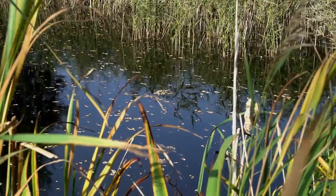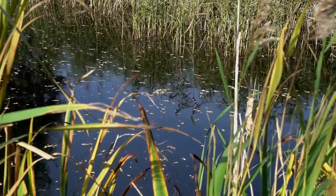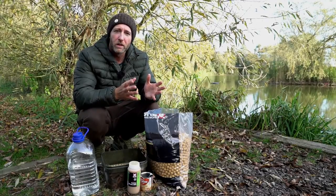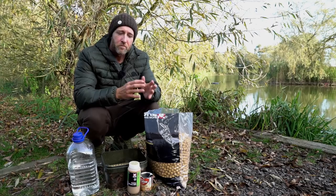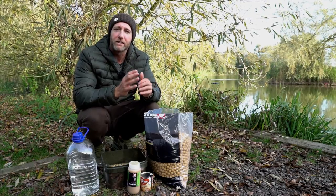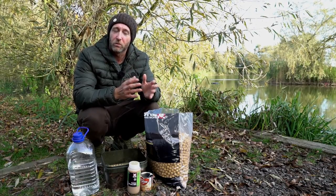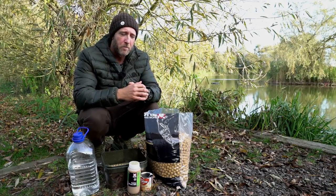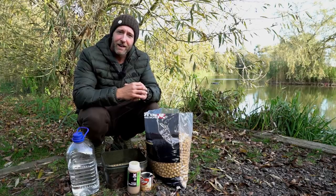When the leaves have started shedding and all the weed in the lake starts to die back, you can end up with quite a lot of debris on the lake bed. The light creamy color of the Live System really does stand out well against that dark debris on the lake bed, and it offers a great amount of visual attraction, which I do think is important during the colder water temperatures.